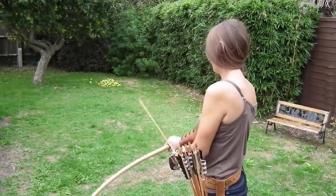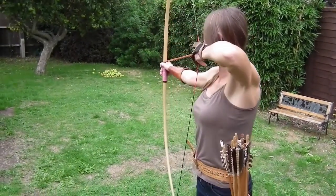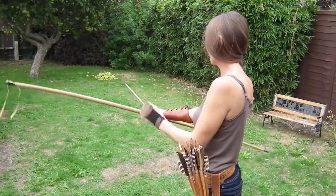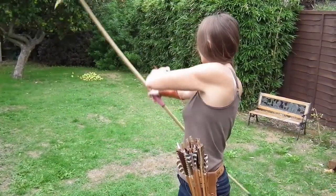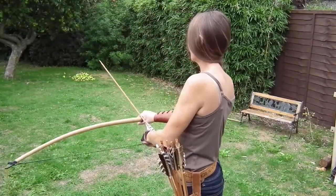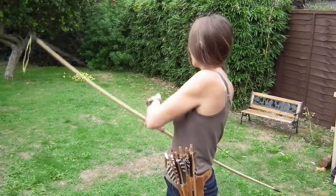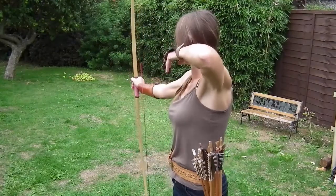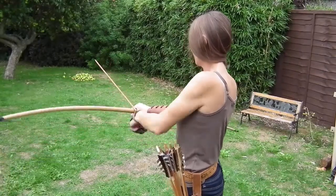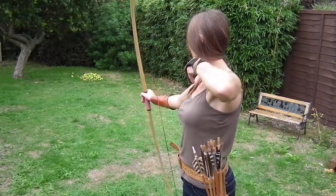Oh! Oh! Nice! Nice! Oh! Can we? It's good! All right, cool, so you can take this out. Good! Good! Good! Nice!